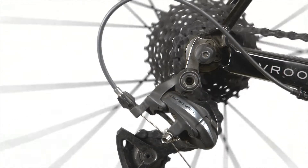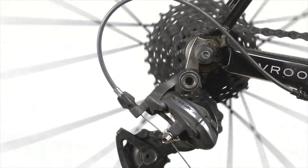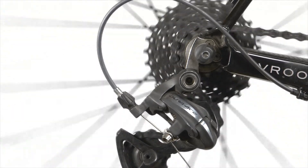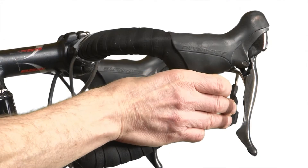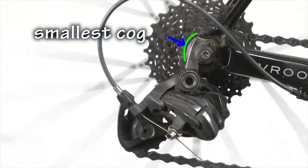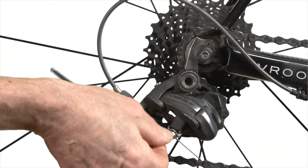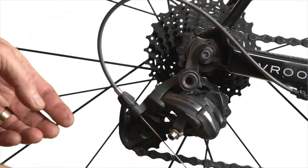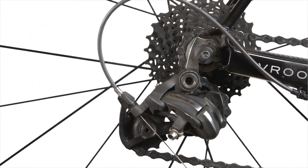Start by shifting your gear onto the smallest cog on the back, which corresponds to the loosest cable setting. Release the shifter until it's on that small cog, then undo the cable anchoring bolt on the rear derailleur and loosen it to release the cable.